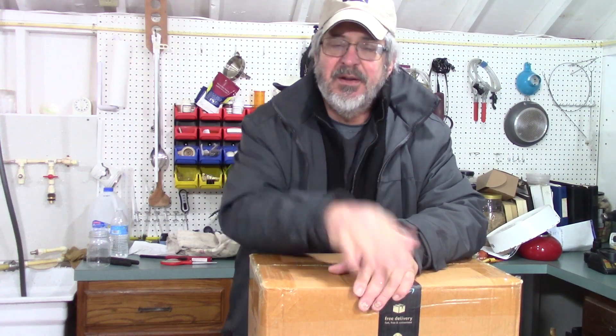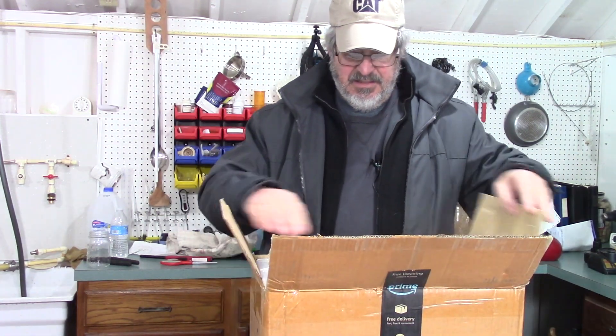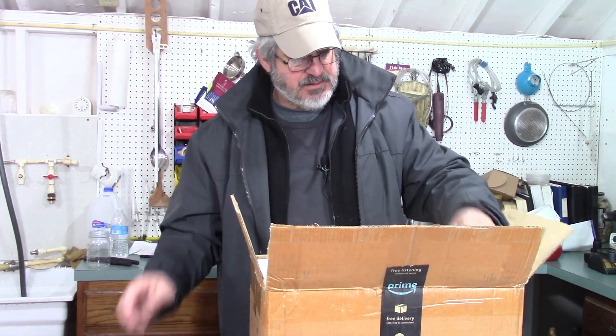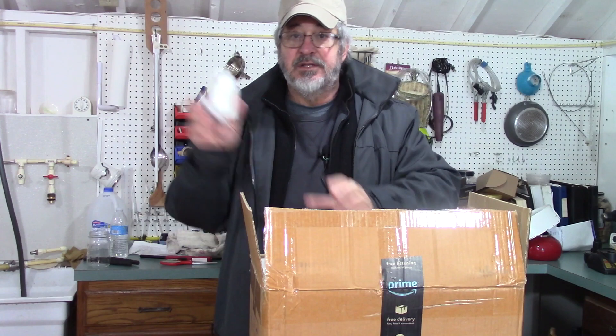I thought it'd be great for doing some experimental recipes and such. Let's look inside the box and see what we got. We got some instructions, some power cords, and some cleaner.